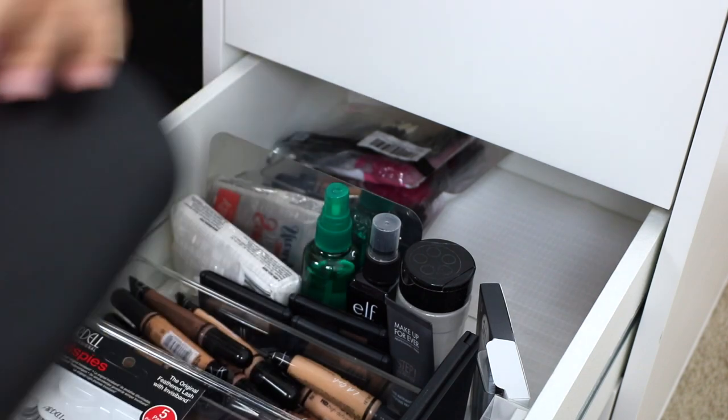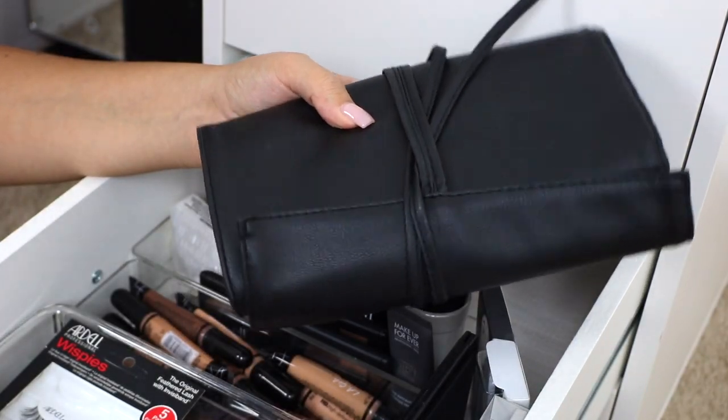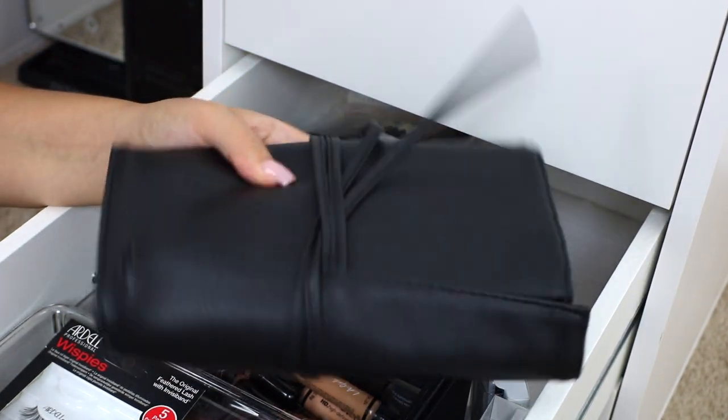I will link the Crown Brushes roll down below for you guys. As you can see, it just rolls up into a really nice convenient roll that protects the brushes and keeps them clean when you travel.